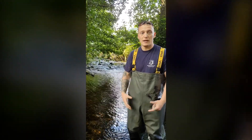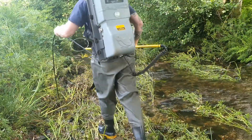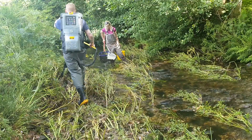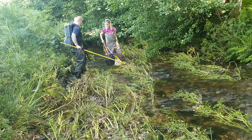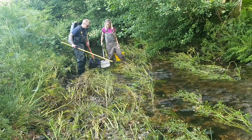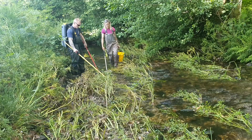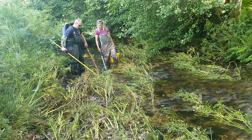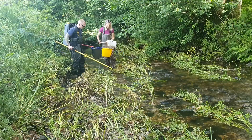We do that using an electrofishing backpack which I strap onto my back, which you'll see shortly. It sends a small current through the water and lifts the fry up — momentarily incapacitates them so we can net them. It's completely harmless to the fish. We do that for five minutes, meaning five minutes with our finger on the trigger sending the current through the water with a timer on the backpack. Once the time is up we'll hopefully have a nice bucket full of fish which we identify and measure.